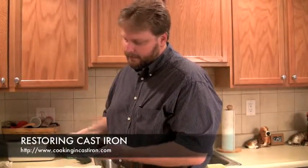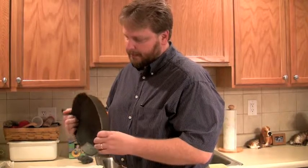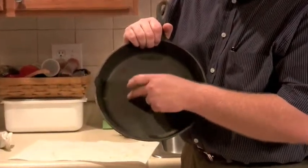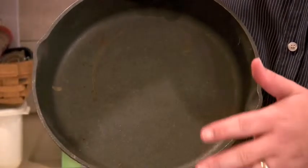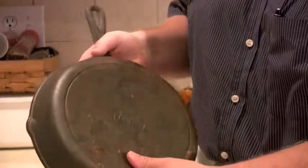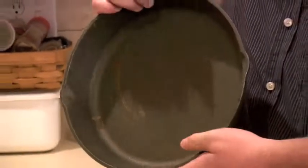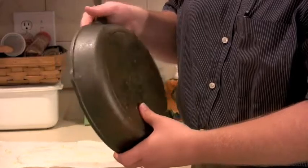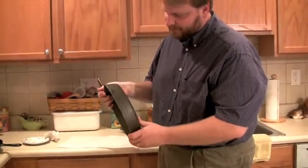This is a pan that a friend handed to me and asked me to fix. It was something he and his wife got as a wedding gift and never used. It's got quite a bit of rust on it — you can see where it sat in a cabinet with another pan sitting in it. I don't believe this pan had ever been seasoned. There's a lot of rust on the bottom where it had moisture underneath it. A cast iron pan like this with a little bit of rust is not ruined — it's very fixable.